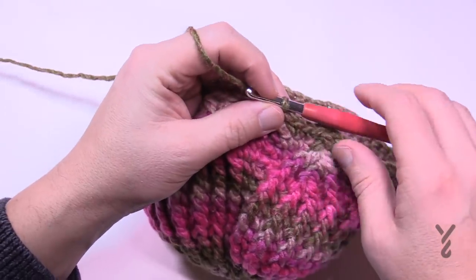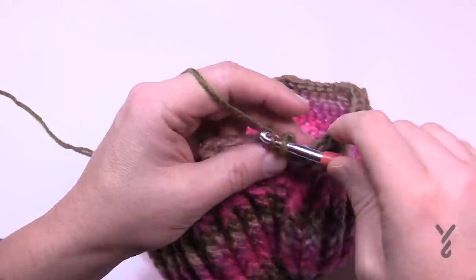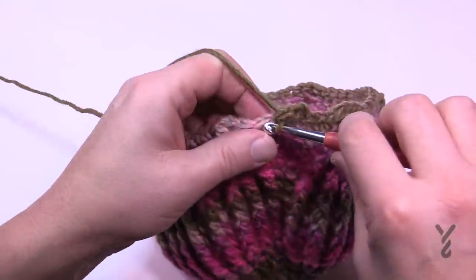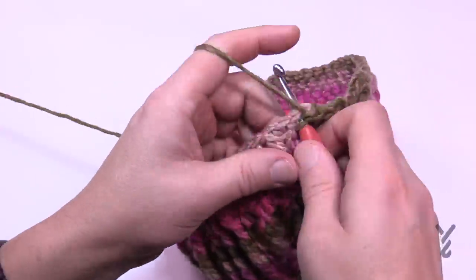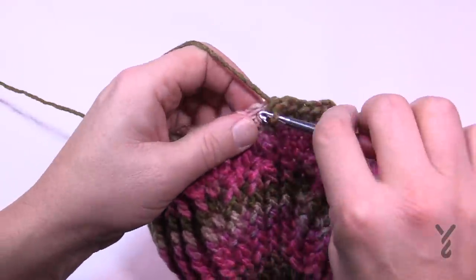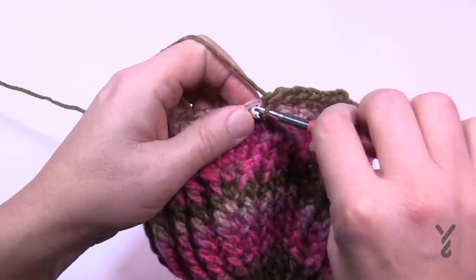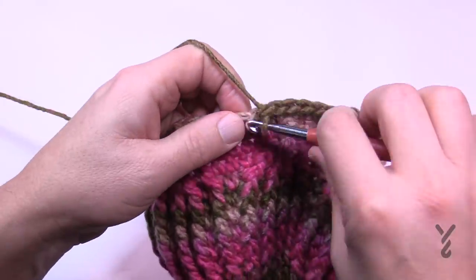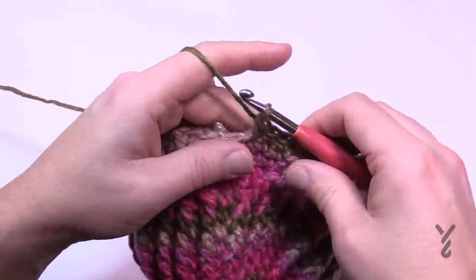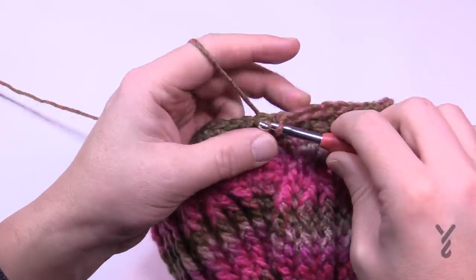Round sixteen: chain up one and do one single crochet in each stitch going all the way around. This gives us a bit of spacing to work with for the next round. When you get to the end of round sixteen, just slip stitch to the first one and you're good to go. Then we'll move on to round seventeen.